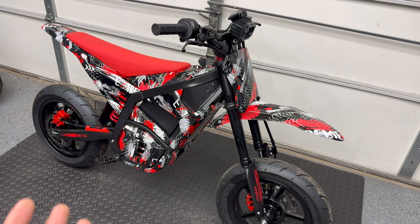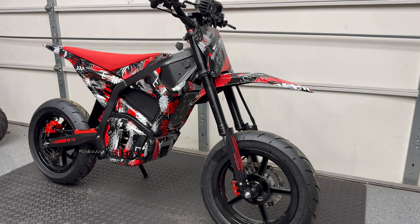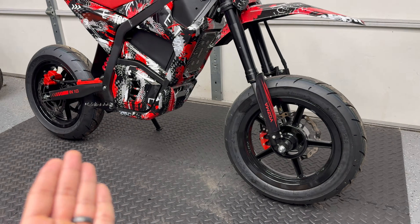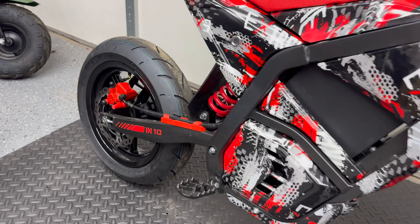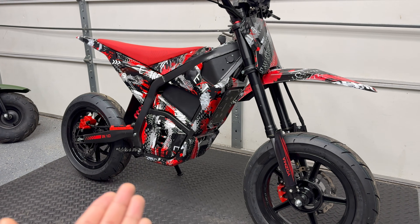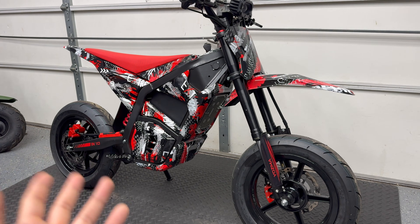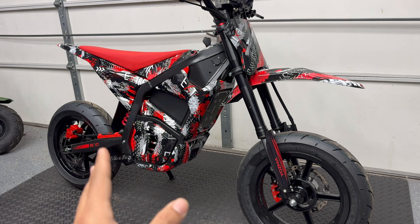I've already made a couple modifications to my IM10, but mostly cosmetic. I've got the body kit from Yasma and a super moto wheel and tire set from Ride or Die — these were actually originally designed for a Tudio but they fit perfectly on this bike, just got to make sure you use the right spacers. I also turned up the power a little bit by connecting a Bluetooth dongle on the stock Far Driver controller and changing up a few tune settings.